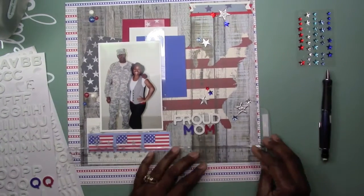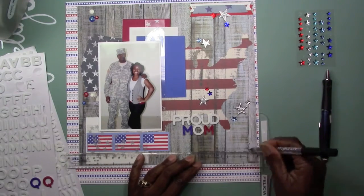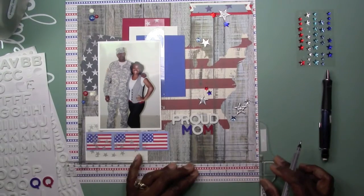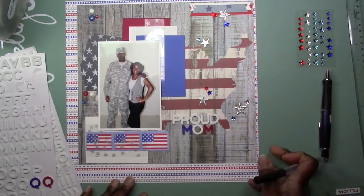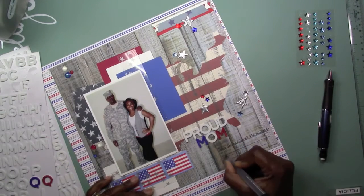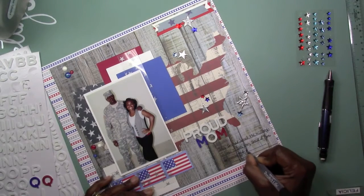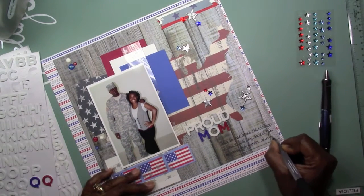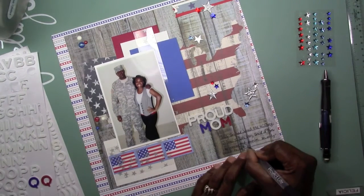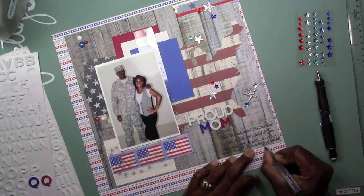I'm going to add some lines here for some journaling - just a little bit of journaling explaining the feeling when he first told me he was going to join the military. And that's pretty much it as far as this layout goes. I think I add some Studio Calico Mr. Huey's white, and it's pretty much done after that.